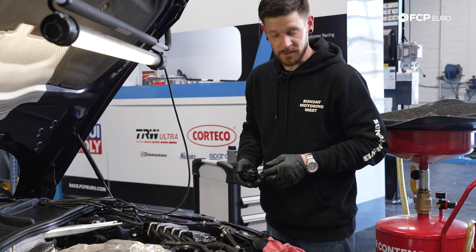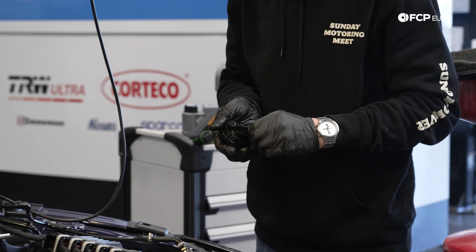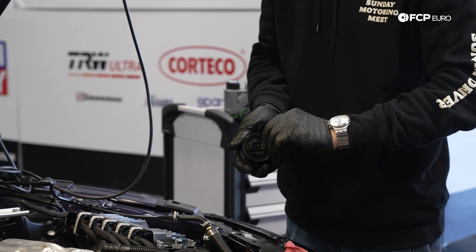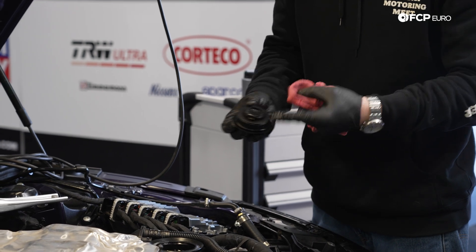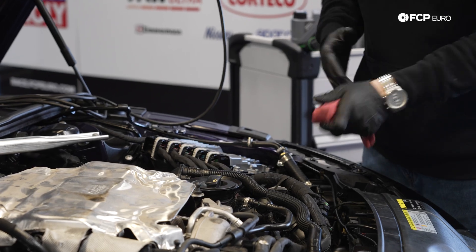Being that this vehicle has about 75,000 miles on it, the oil cap is most likely the original unit. I tend to like to flip the gasket over to get a fresh seal on there, that way we get a nice fresh oil cap for another 75,000 miles.